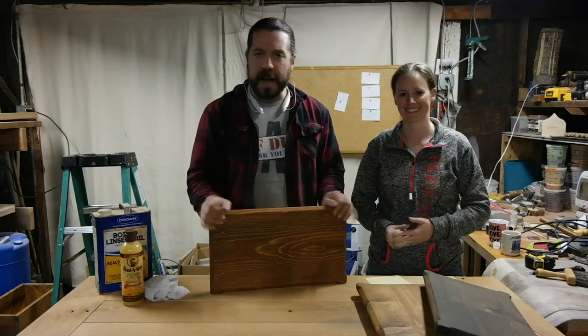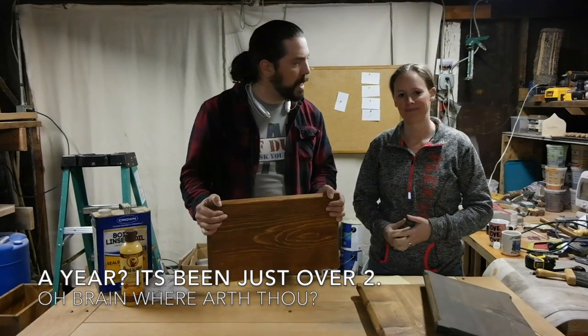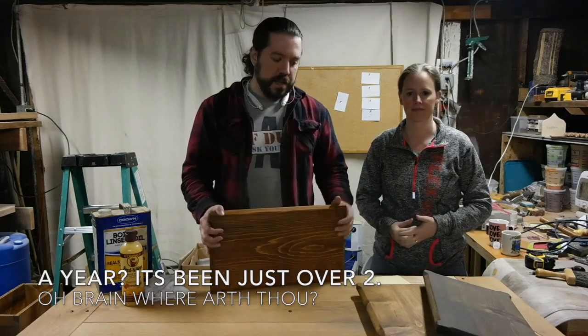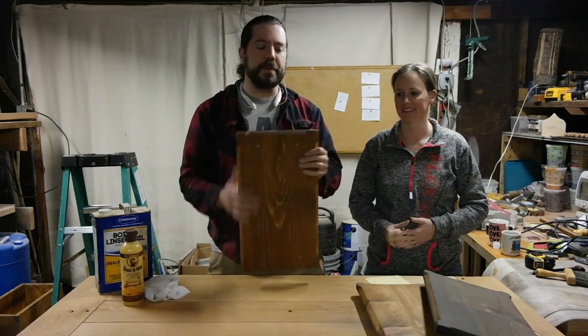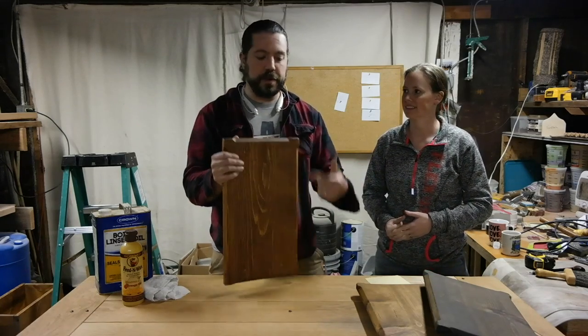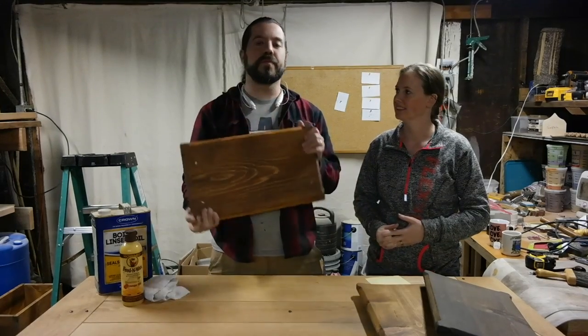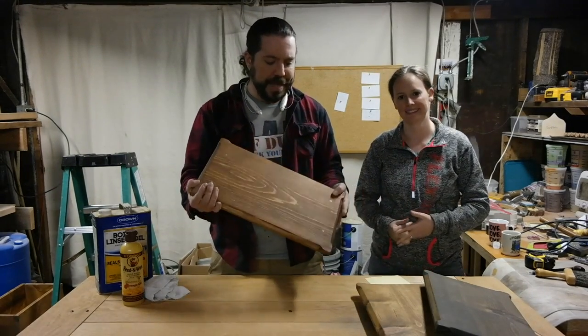I've been making furniture for about a year, year and a half. So I started to come up with a way — I did not like the way standard routing was, where you just route around everything, and made it look all universal, plain, plain Jane.